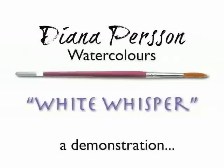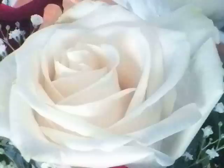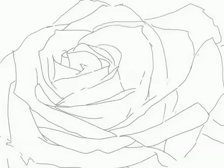Hi, this is Diana. I'm showing you a short demonstration of the development of a watercolour painting, starting with this photograph of a white rose from which I pencil sketched the basic outlines of the petals to guide my painting.